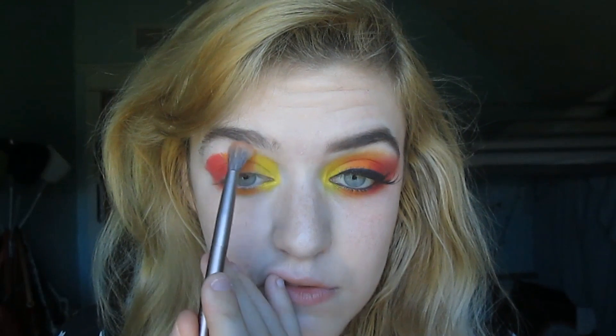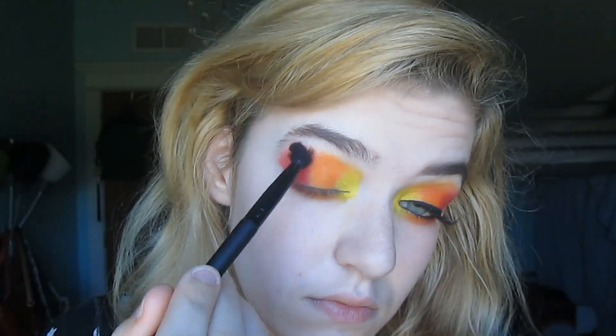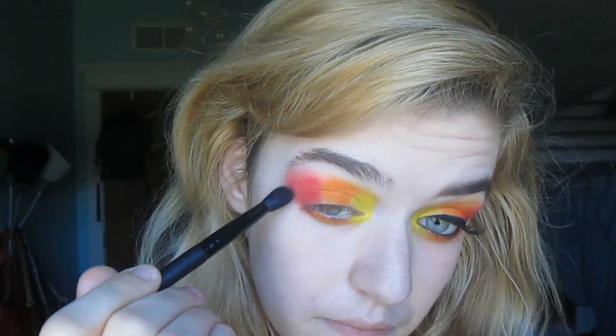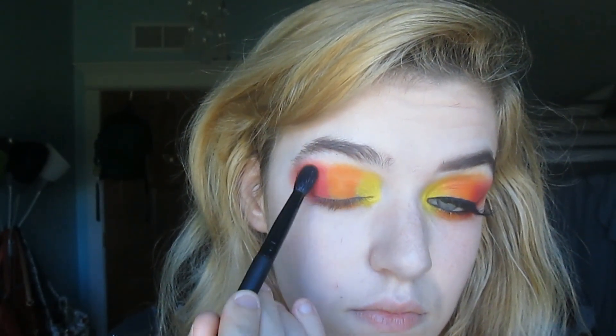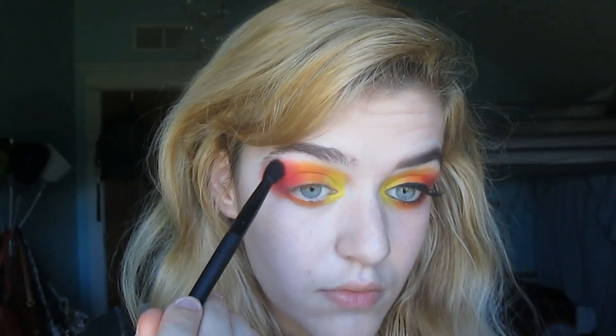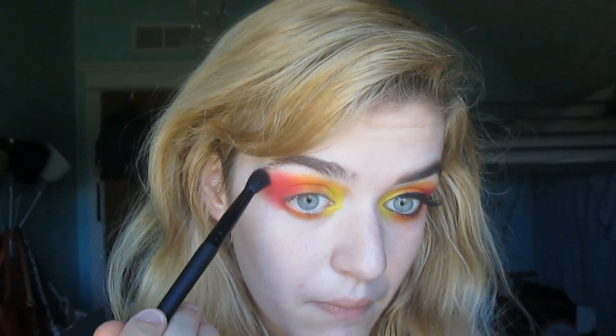I'm going in with a fluffy brush and slowly blending the shadows going from lightest to darkest. Make sure you take your time with this part because you don't want to be able to tell where the colors end and where they start. I'm blending the red shadow up into my brow to make it a little bit extra dramatic.